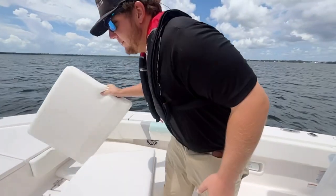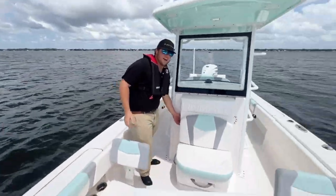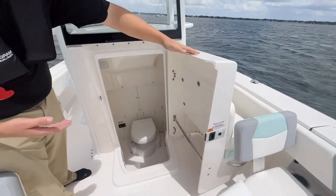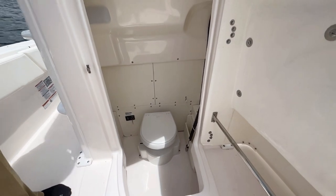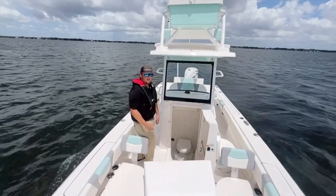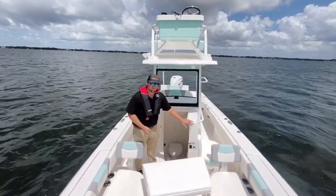Next we're going to go over the head. This has one of the largest heads on a boat — it houses your toilet. So if you have your wife, your kids, your grandkids and they need to use a bathroom, this is right here and it's going to be the perfect thing for them on the water. A lot of people when they're looking for a boat are looking for one that's going to have that for situations like that.